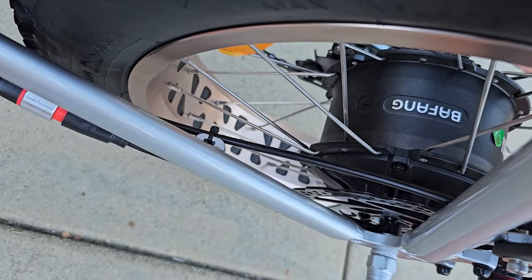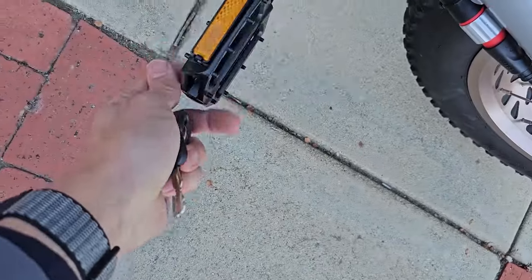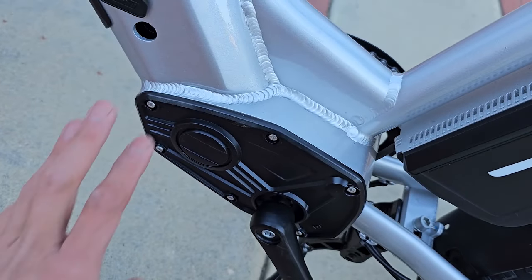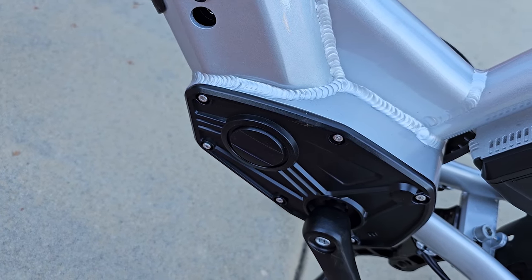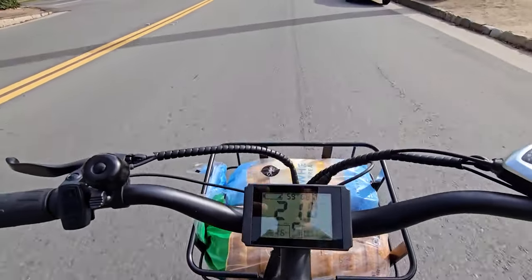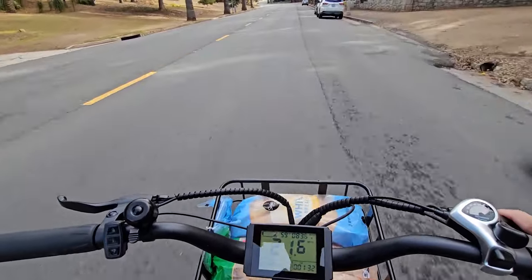It comes with a Bafang motor, which is a well-known brand — so they're sourcing a high-quality, strong motor. The metal pedals are a nice touch. The central housing makes it look like a mid-drive system, but this is actually where the controller is housed; it's a rear hub drive motor. The bike is perfect for a quick grocery run — instead of taking the car I took this, and you can hear the motor on a slight uphill going about 21 mph.